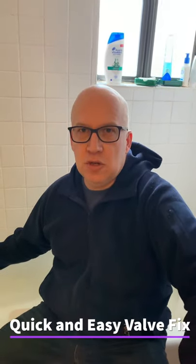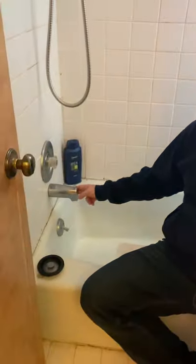Hello everyone, this is Matt Hoots with Sawhorse. I'm going to show you how to fix this leaking faucet in less than 60 seconds.